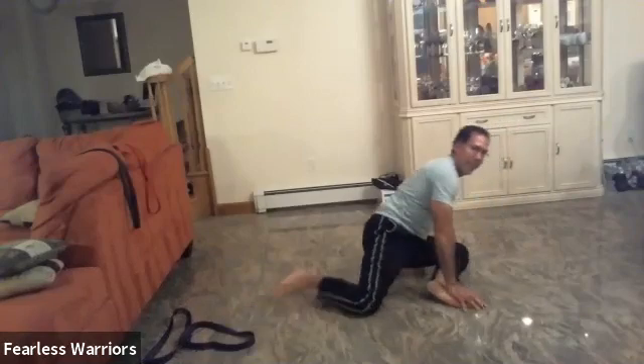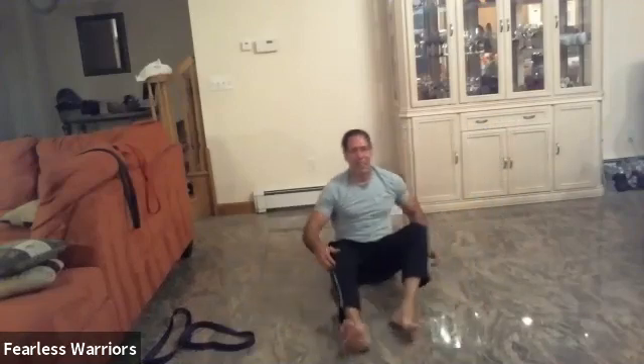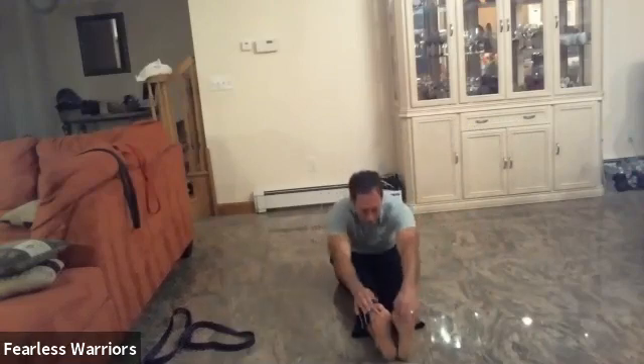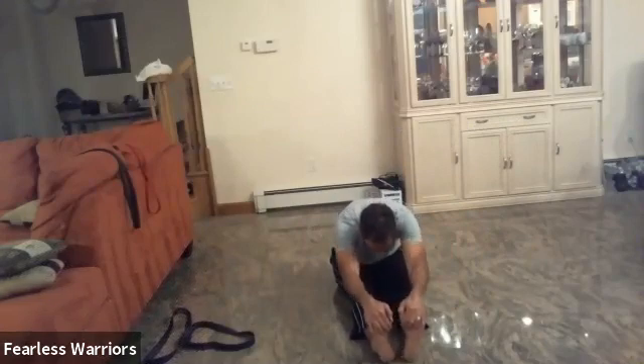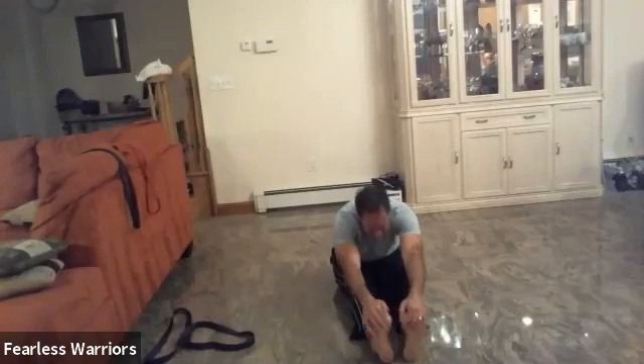Yeah, that's an improvement. Feels so good to improve — measure your improvement. Both legs out, reach forward and hold: one, two, three, four, five, six, seven, eight, nine, and ten. Awesome.